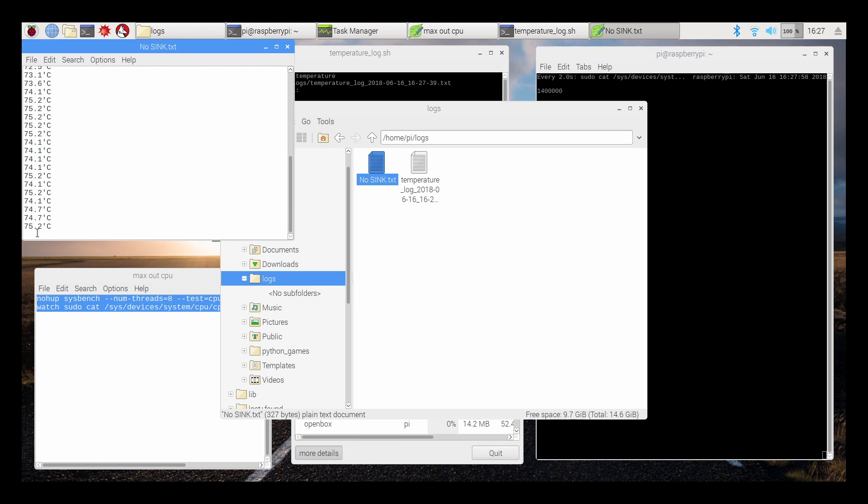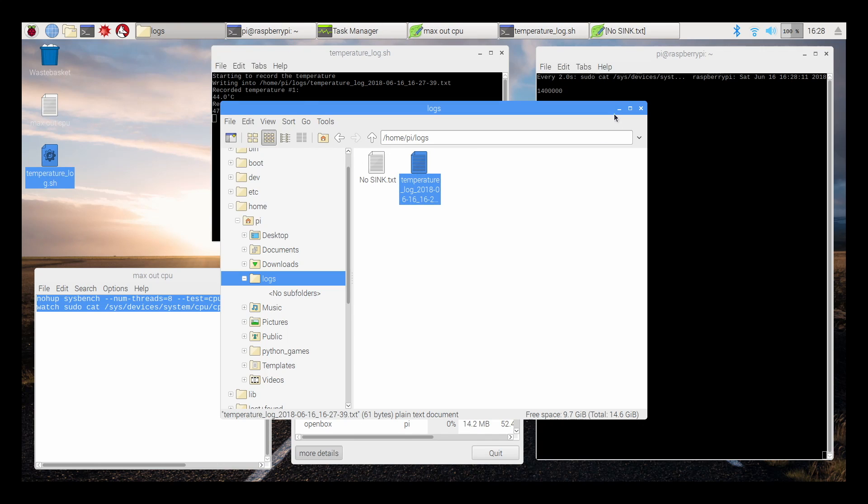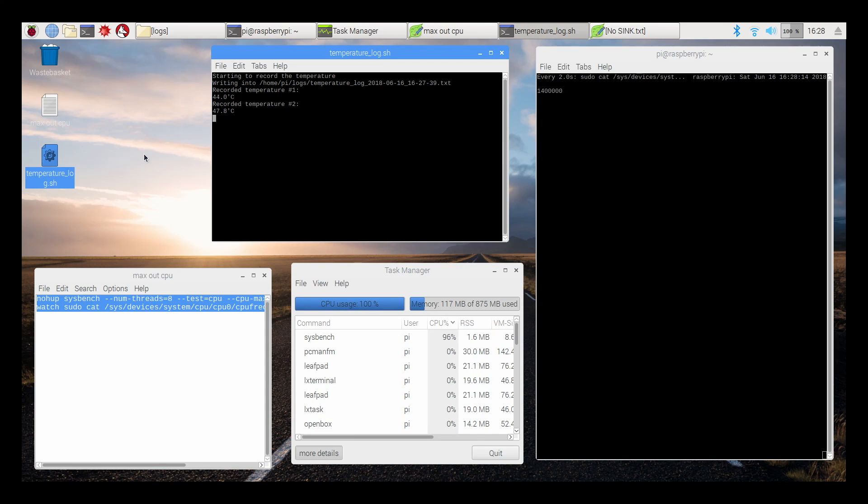Here's the log file I created with no heatsink. With no heatsink, around three minutes the Pi started to underclock itself trying to keep cool — that's what happens when you hit that 70-degree threshold: it drops to 1.2 GHz and starts going even further. Like I mentioned, I've seen it go as low as 1 GHz. I'm going to fast-forward through the 20-minute log with the dual fan heatsink — I think it's going to do a great job.